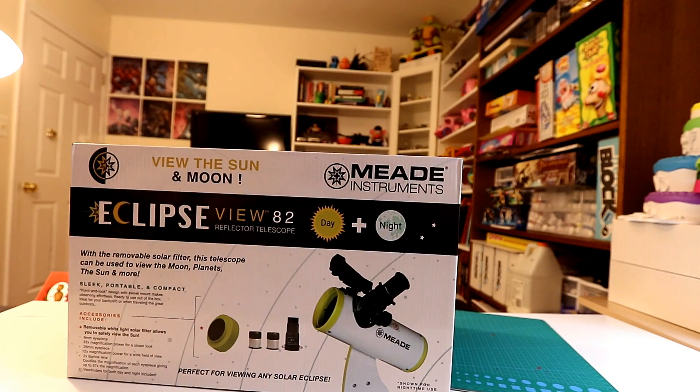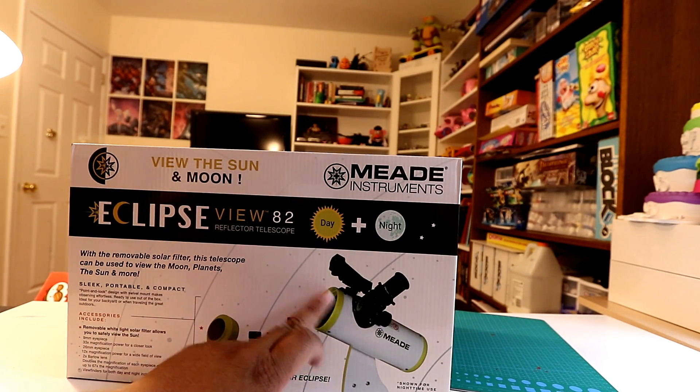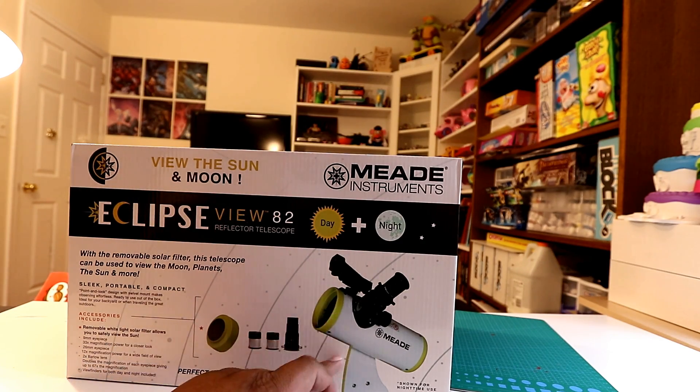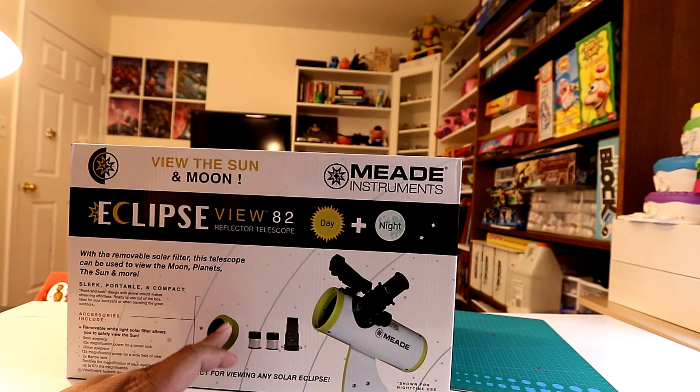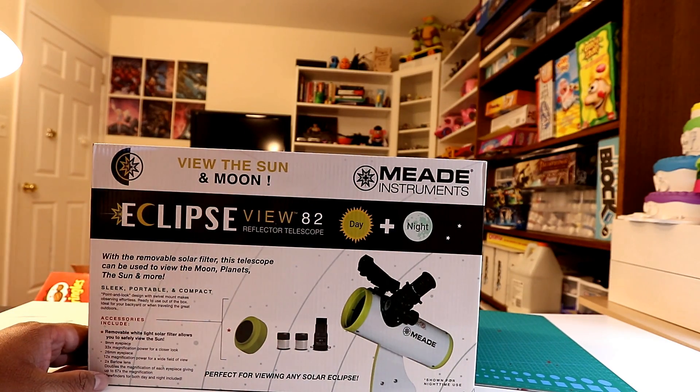It's the Eclipse View 82. It's a reflector, and it's day and night. What's nice about this is it has a solar filter attached to the top part. So you can view it at night by itself and during the day with the solar filter. I got it because it's pretty portable.